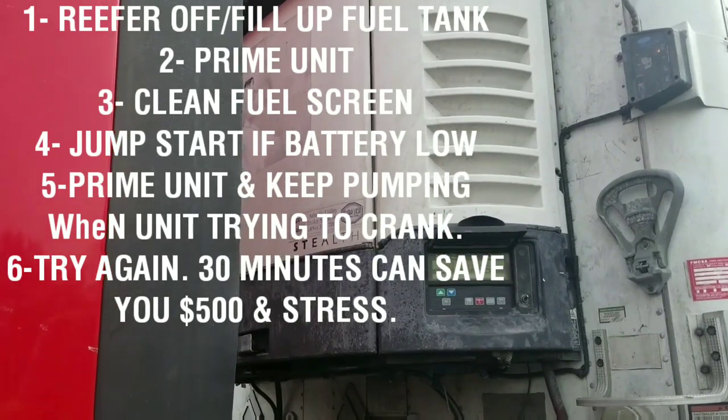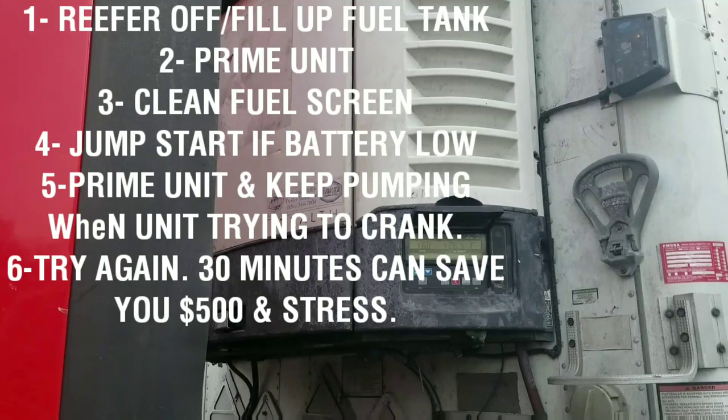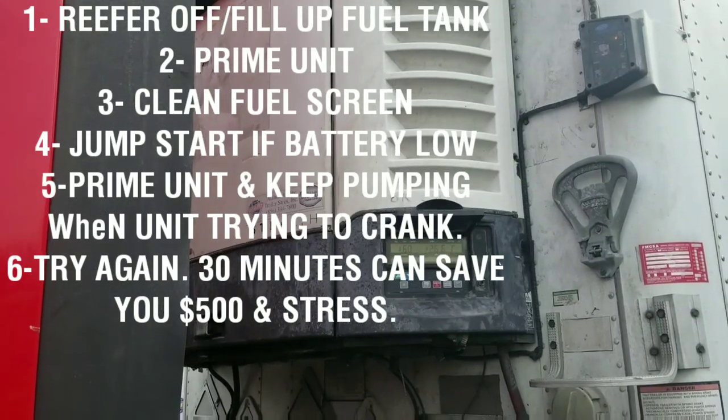That's happened to me so many times and luckily I succeeded. Only one time I had to go to the mechanic because my fuel pump was bad at that time and it was not pumping right.